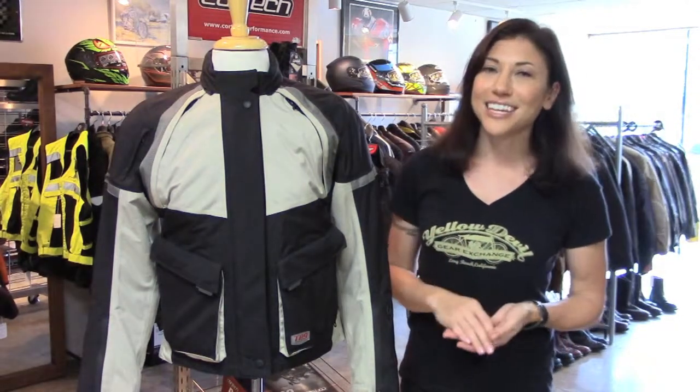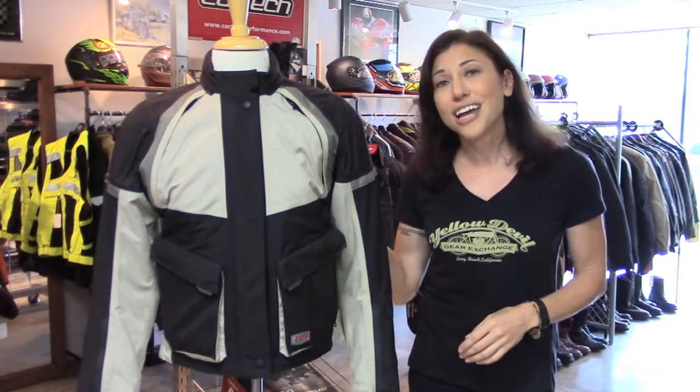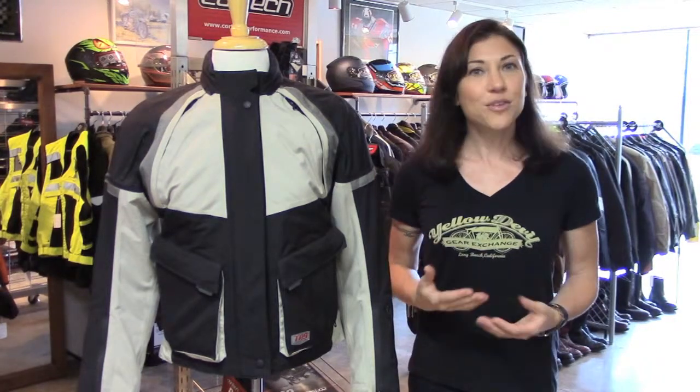What I like about this jacket is it's waterproof, it's got good breathability, good protection, and a standalone inner liner, so it's got a lot of features in one jacket.